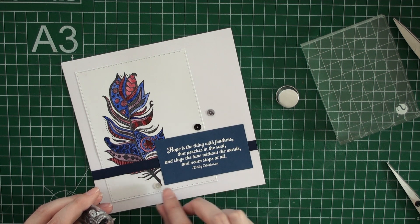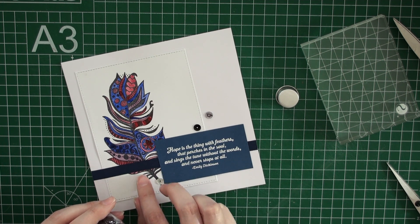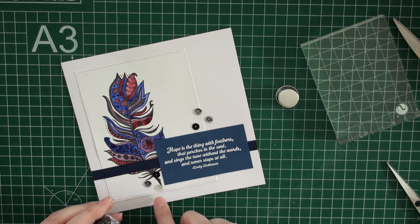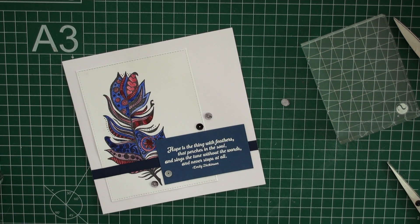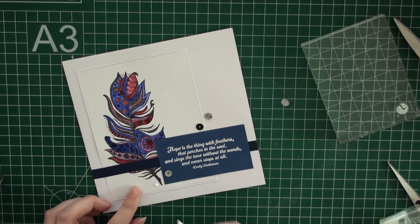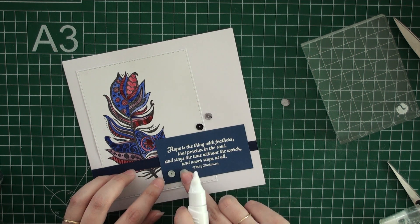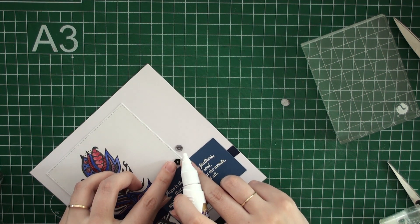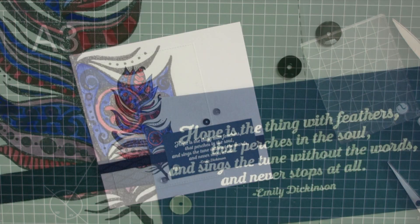I decided to add a couple of sequins and now I'm just arranging them on the card. I'm using a glue pen from Aline's Techie glue to adhere my sequins — the glue will dry transparent so you won't see it, and you can add drops to your card easily. I'll just add a drop of glue and a sequin on top of it. And that finishes my card for today. Thank you for watching.